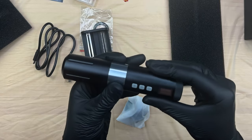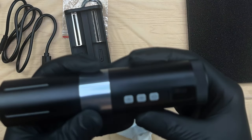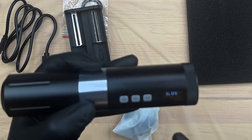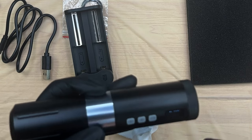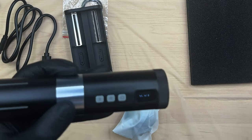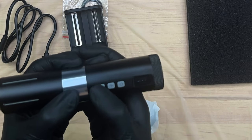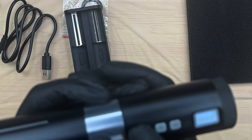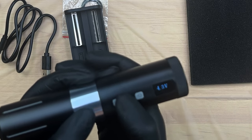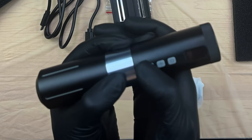We've got the screen on here — this is an LED screen and it reads very easily. I like the font. I can see the amount of charge in it at 39%, it says zero minutes, so it's going to have a counter for the amount of tattoo time. It's automatically set here at 6 volts, and it does go down in 0.1 volt increments, which is really nice. The lowest is four.